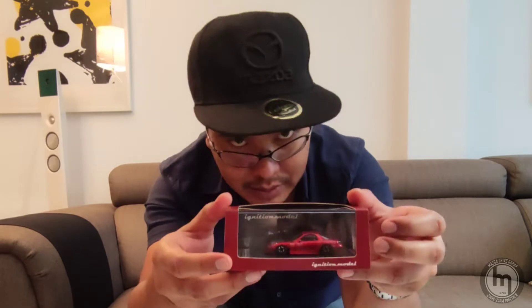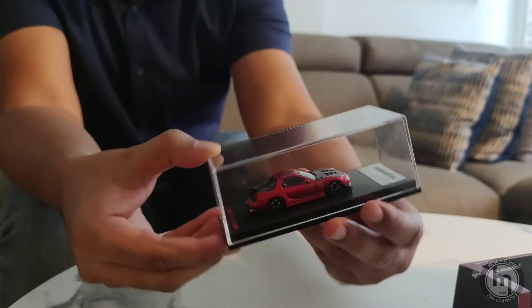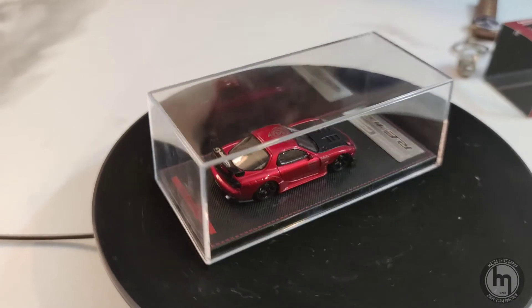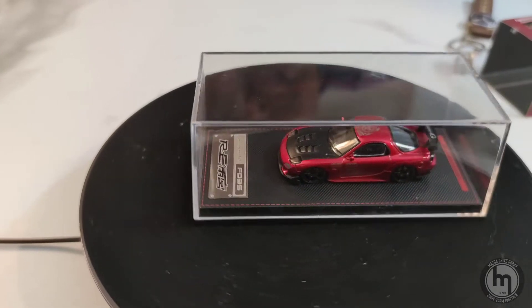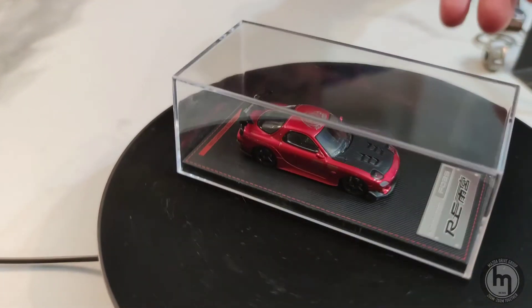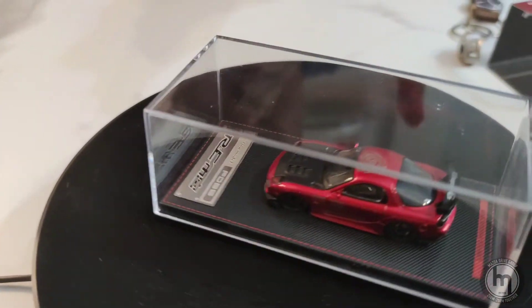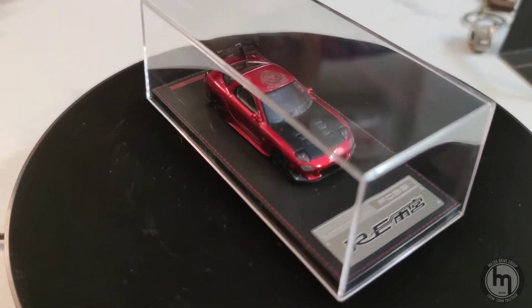Looking at the unboxing, it's the same size packaging with the acrylic case and base. It has details throughout every single angle in a small scale model. This is a limited edition, and it stays in the casing. The platform itself has an engraving of the RE Amemiya name and tells you the model — the Mazda FD3S.